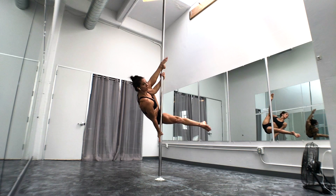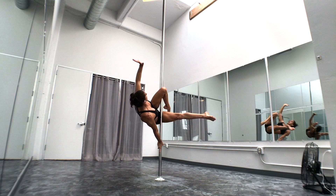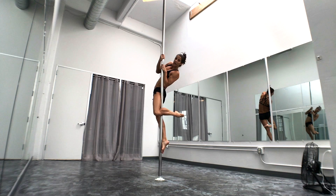I'm pushing my foot into the pole. I'm going to slide my inside hand around and my leg down. Here's my Jasmine. Outside hand grabs above, inside hand grabs above that. Use your leg and push up into a ballerina.